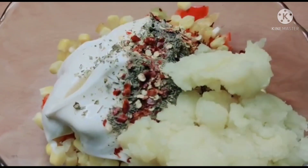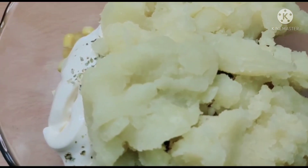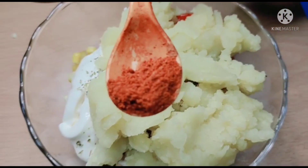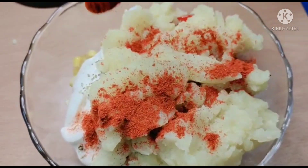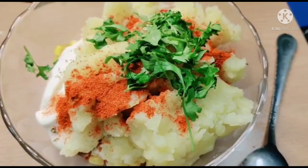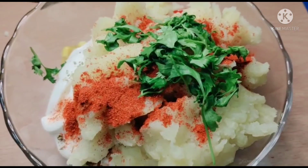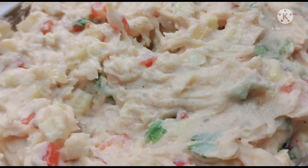Now add the potato pulp into the mixture. You can add 1 tsp or half tsp of red chili powder. Add a little bit of coriander leaves and mix all the ingredients well.